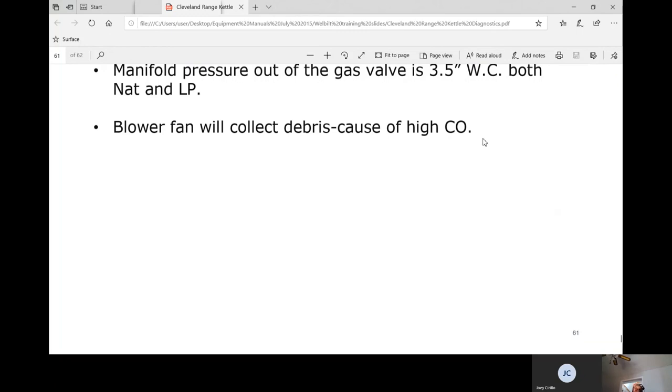I had a call where they said the kettle was burning them. I went and there were no visible flames from the flue — what they meant was there was so much CO it was burning their eyes. When I put my face near the unit — not directly over it — I could feel it and breathe it in. The reason was there wasn't enough CFM through the power burner, so it was producing excessive CO.